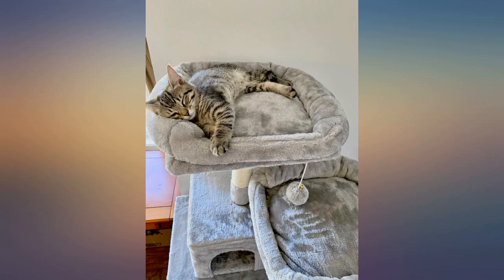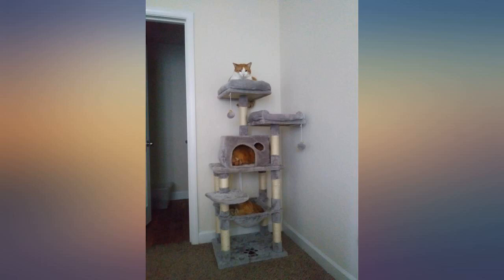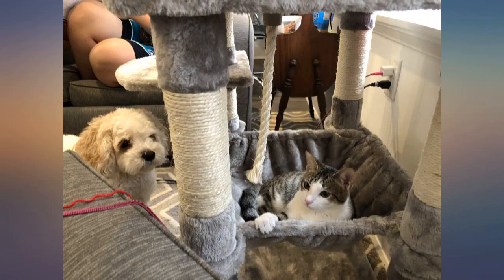Finally put it together last night — seriously super easy to assemble. The instructions are very easy to understand, and it took me maybe 30 minutes to put together. It's definitely high quality; the carpet on all the levels is super soft and sturdy.